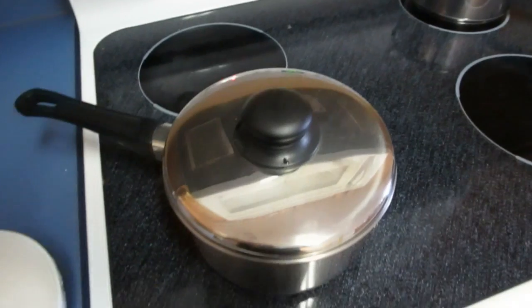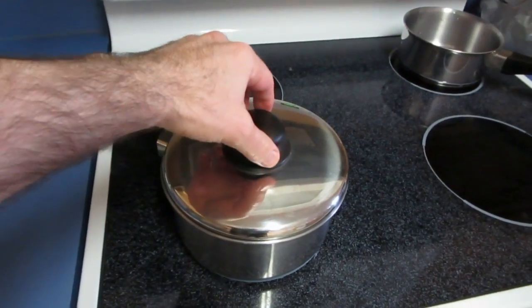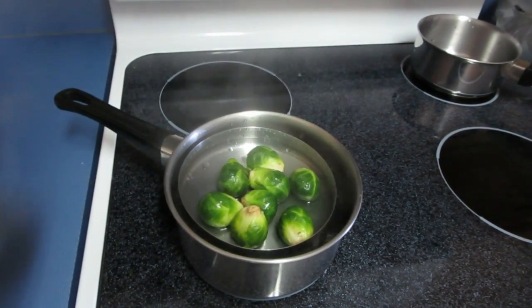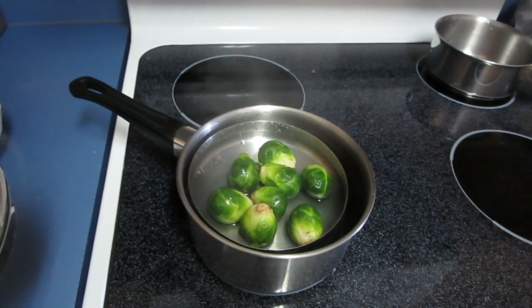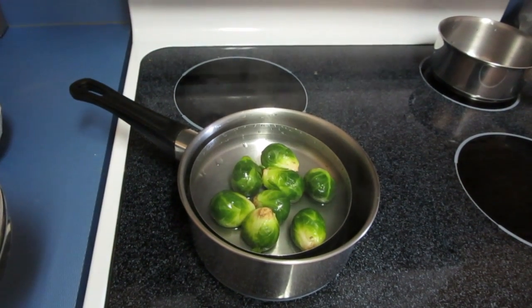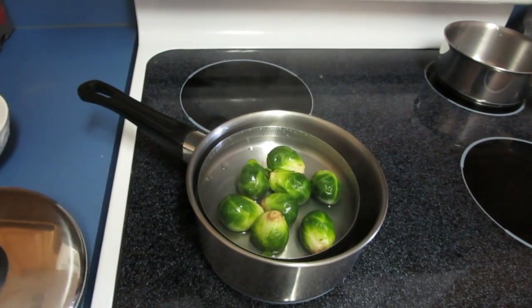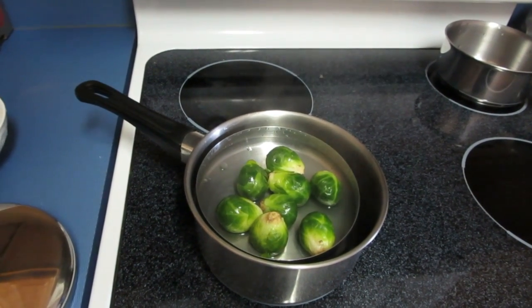This works! About eight minutes of steaming later, we've got ourselves steamed Brussels sprouts without a steamer. There you go — that's how to do it without a steamer.